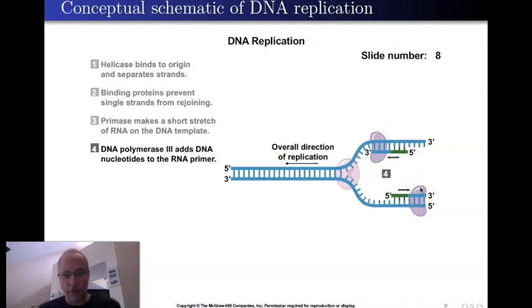Now, I want to talk about how this DNA polymerase works. It reads the template strand and matches the proper nucleotides — for example, if the template has a T, it grabs an A and puts it in; if it's a C, it grabs a G. That's what it's doing, and I'll show you the details shortly.